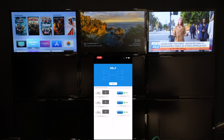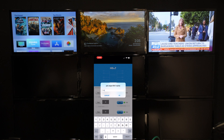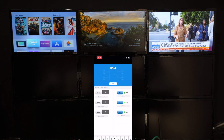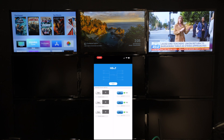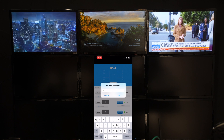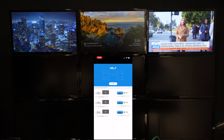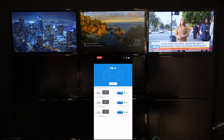So quickly, I'm just going to edit the names and put TV1, TV2, TV3. Now from here, I've got Transmitter 1, Transmitter 2, Transmitter 3.